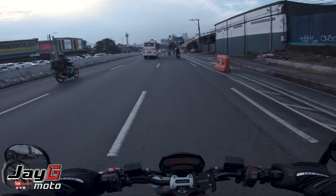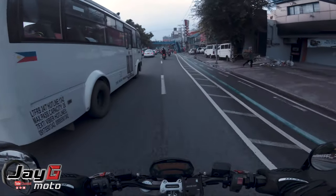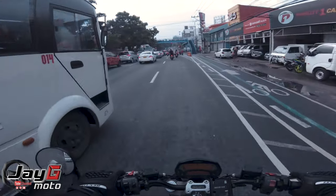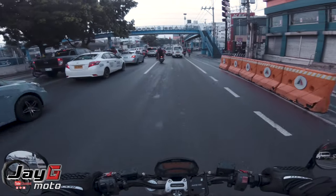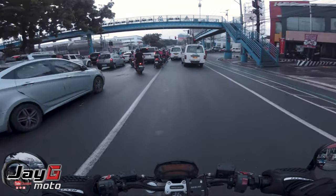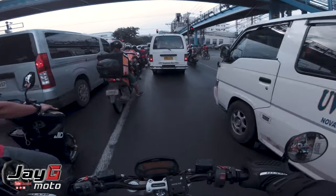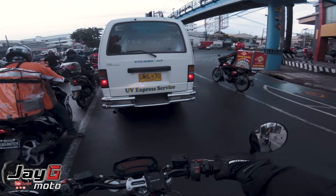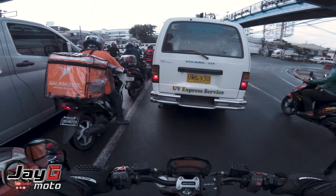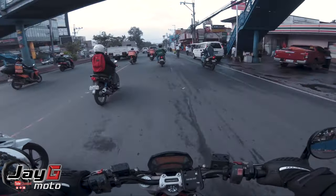In terms of braking power, it has dual Brembo calipers up front and a single Brembo caliper at the rear. When you say Brembo, you know it's premium. However, this being the 2010 model, it doesn't have ABS.